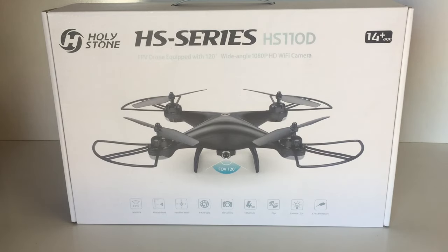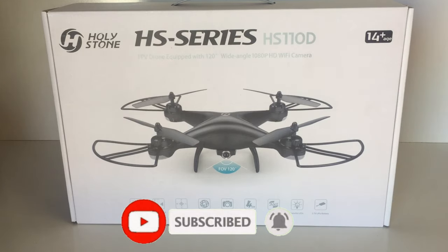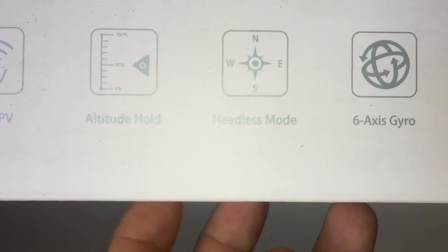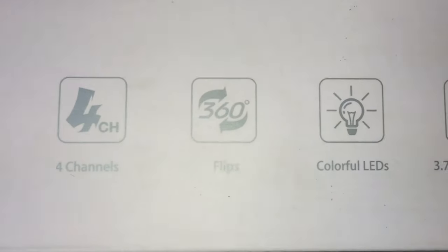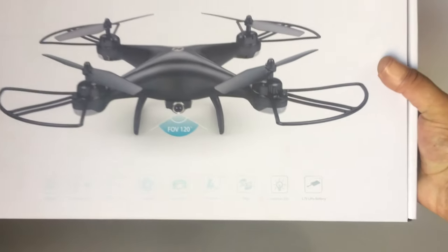G'day guys, welcome back to the channel. Today we have another Holy Stone drone for review - the HS110D, a toy grade quadcopter. This has a wide angle 1080p HD Wi-Fi camera with a field of view of 120 degrees. It has Wi-Fi FPV, altitude hold, headless mode, six axis gyro, and it's a four channel drone with 360 flips, colorful LEDs, and a 3.7 volt 1S LiPo - and we actually get two LiPos with this one.